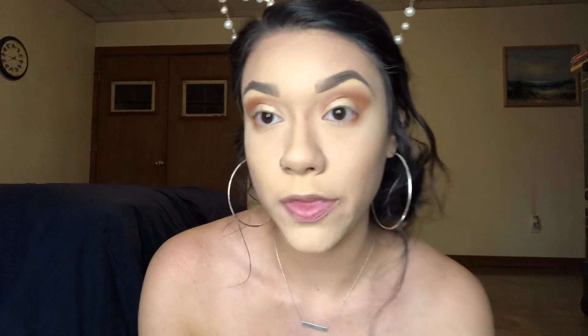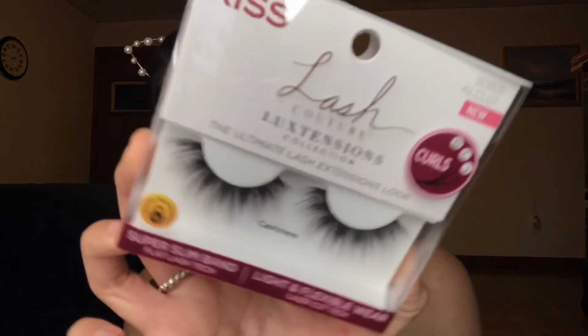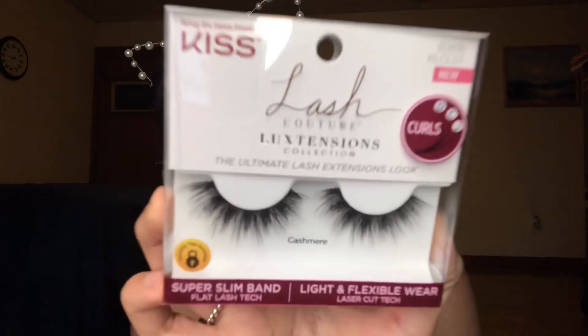Alright guys, so I finished my eyeshadow. Now I'm going to go in with some liner and throw some lashes on real quick. Really quick though, before I put the lashes on, I just want to show you how gorgeous these lashes look. If you know me, you know I love to wear dramatic lashes and these are screaming dramatic. I think they were like six dollars — they are by Kiss and they are the Lash Couture. They're basically supposed to look like you have lash extensions on.